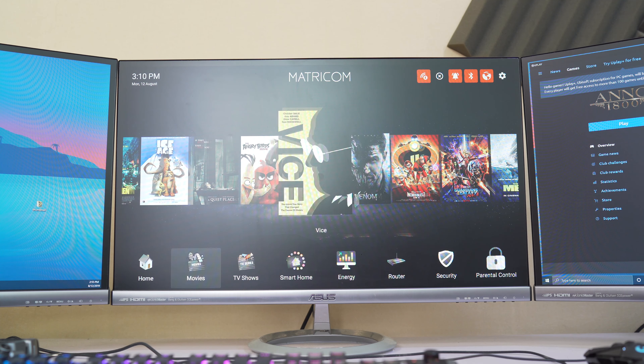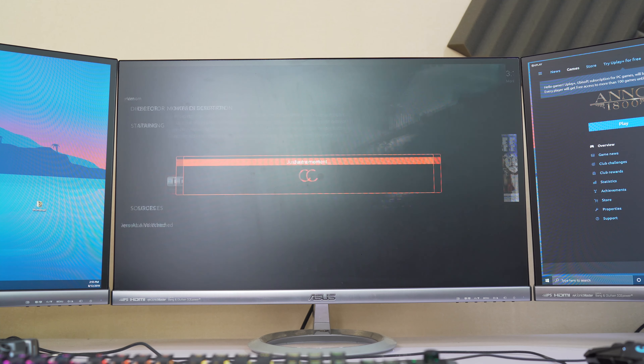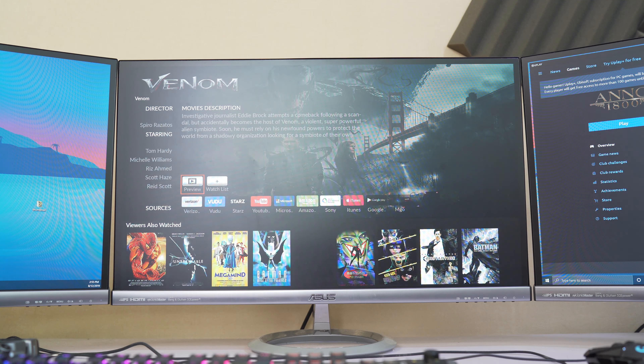You can also stream live TV, browse content, and watch international channels. And as the Arc can output 4K, the quality will be impeccable. You can easily watch movies and TV shows from multiple platforms such as Netflix and Hulu.